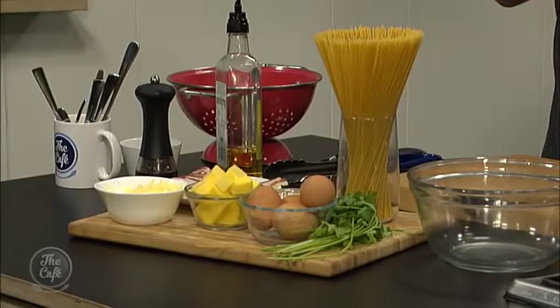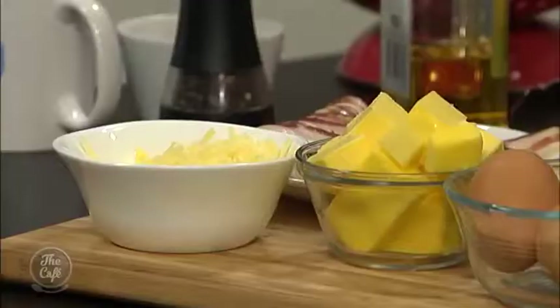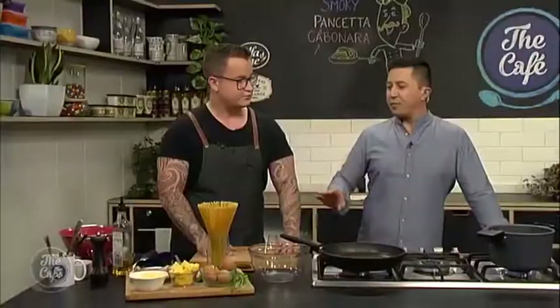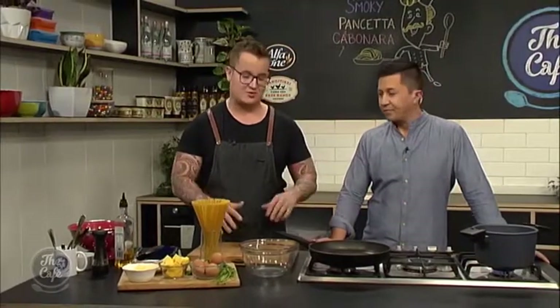Six ingredients, that's all it is. It's a good recipe if you've got stuff left in the fridge at home - like leftover bacon. There's always a block of cheese and spaghetti is always a staple in the pantry. So we've got the six ingredients but what's the Travis twist on it? Well, there's no cream. A lot of people when they think carbonara think they've got to put cream in it. Well you don't with this one - we're going to use eggs instead.